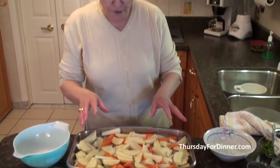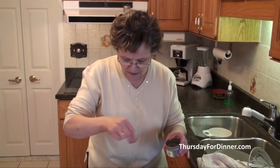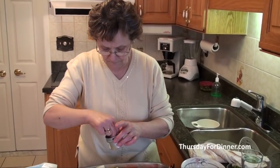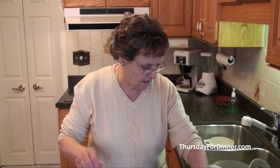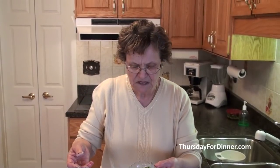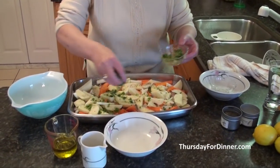Then we're going to put a pinch of pepper and a pinch of salt. We all love salt — salt is no good for us, but a little bit is okay. Then we're going to use about a quarter of a bunch of parsley. We're going to put it on top, all over like that.